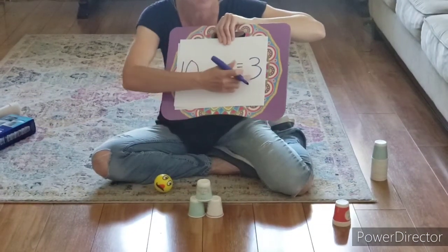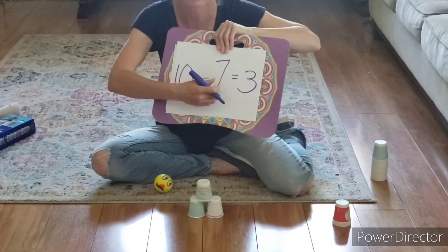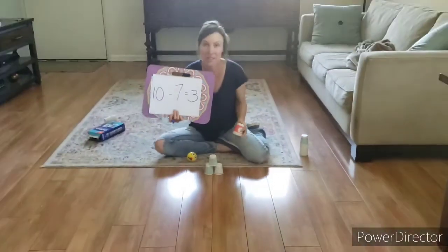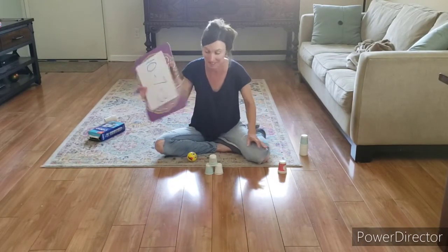Seven. Nellie knows that three and seven are a combination. So it's ten take away seven, which leaves her with three pins. If you don't know that three and seven are a combination of ten, you can count all the cups that you knocked over.